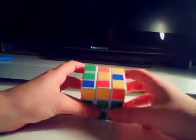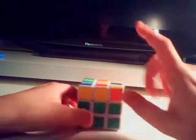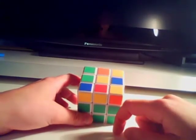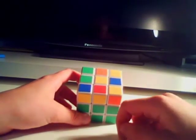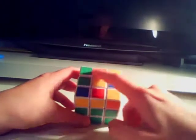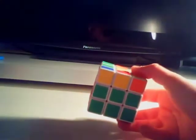Once we've done that, we are going to get the top layer yellow cross. There's only one equation you have to do for this, but there are three scenarios you can encounter before you do it. This is the first scenario — you do the same equation for all of them. We've only got the centrepiece and none of the yellow cross pieces. What you do is locate one of them and make it face you.